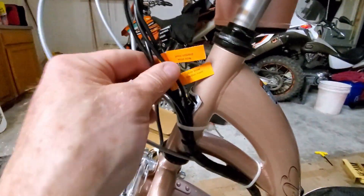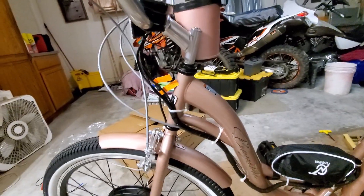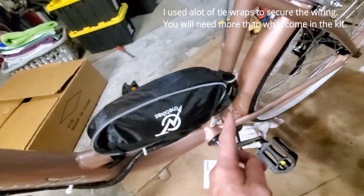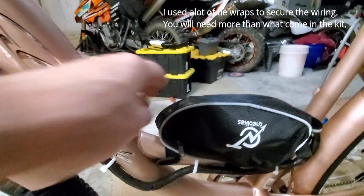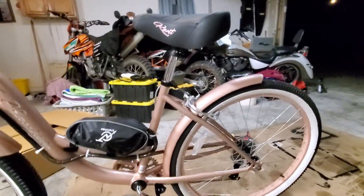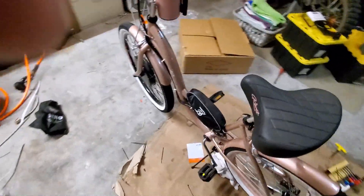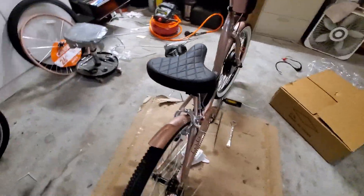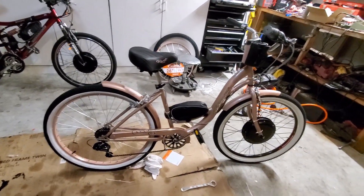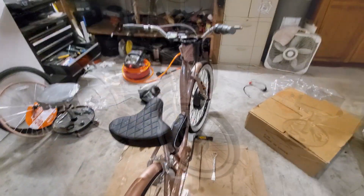I've got all the wires run with plenty of slack so when you turn the handlebars they don't get tight. I'm just following the brake lines down here — they come down underneath the bag and back into the bag. I've got everything tucked in there. The only thing I need to do now is put the luggage rack on and the battery pack, and I'll be able to give this thing a test drive. Let me walk around the other side — you can see the controller stays in the bag, and that's the profile it's going to have.